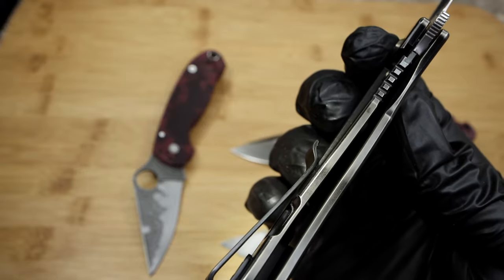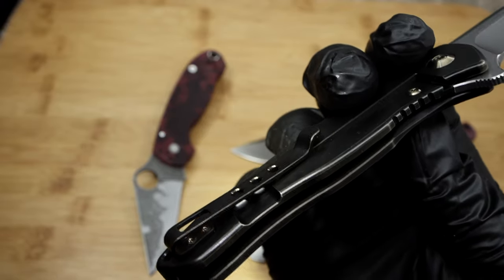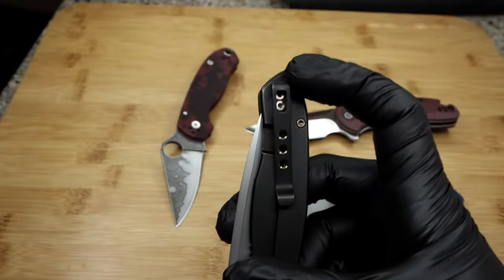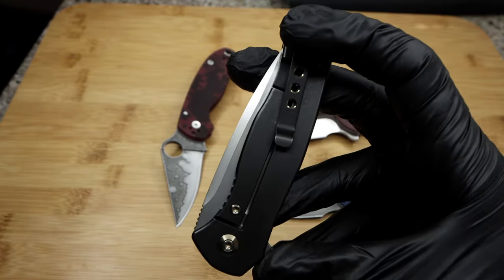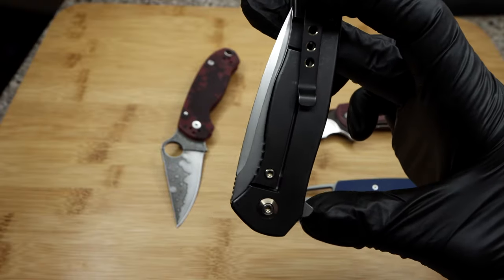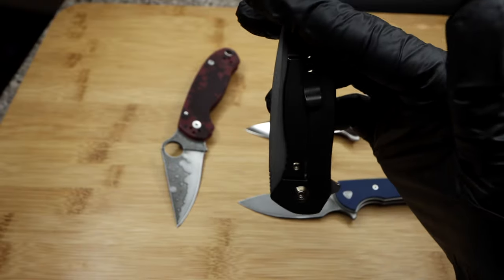So this fix actually helps with a couple of issues, and I call it Sebenza 31-ing the pocket clip. I've canted the clip and rotated it to the left so its tension rests solely on the frame itself — and trust me, I can feel the difference in deployment.